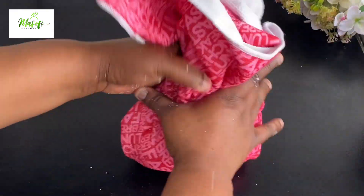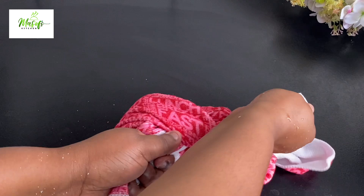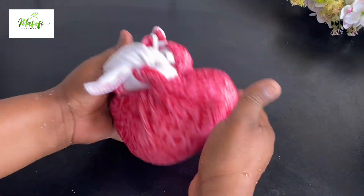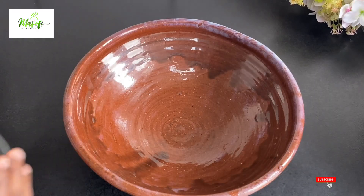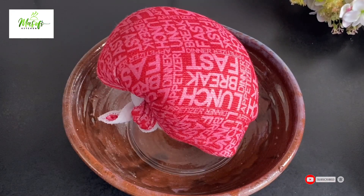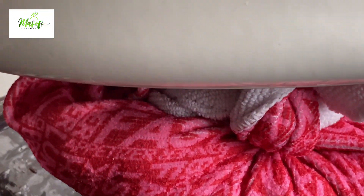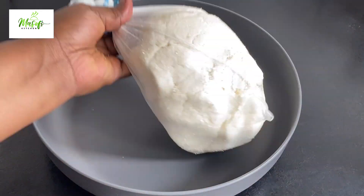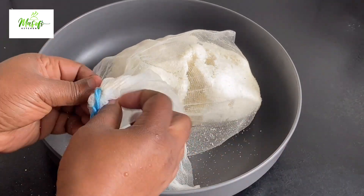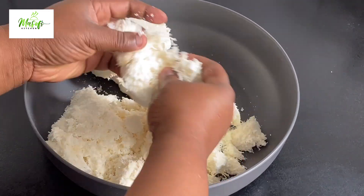I'll bring in some towel and wrap the cassava in it. I'm doing all this to extract more liquid — we need a very dry cassava for our garri. I've tied it in a towel, placed a bowl inside a bigger bowl, put the cassava on it, and loaded weights on top to extract more liquid. This will stay like this for three days, and after three days it has also fermented. Just look at how beautifully dried it is.